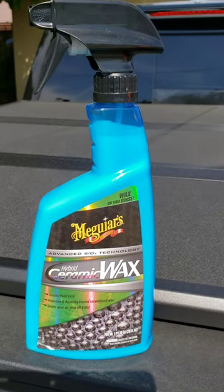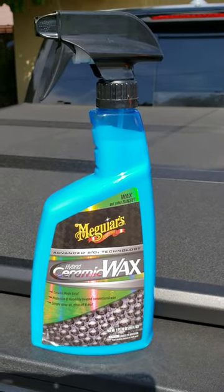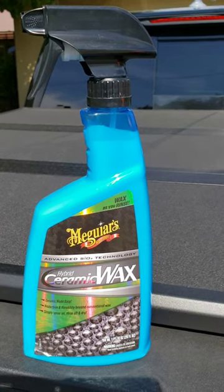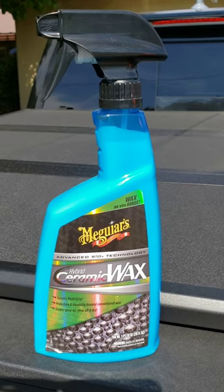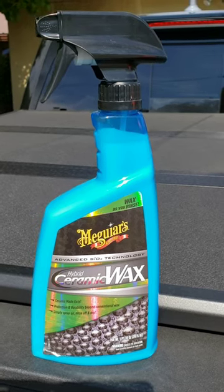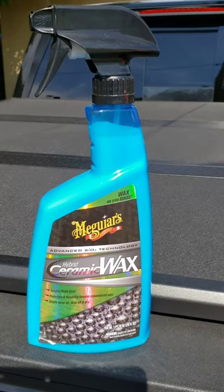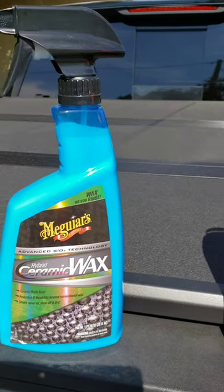You rub it in and dry it off with a microfiber cloth — just a few sprays per panel, two or three sprays. Rub it in real good, then come back with a clean microfiber cloth and buff it out nice and dry. And then you're good to go until the next time you're ready for a wash.